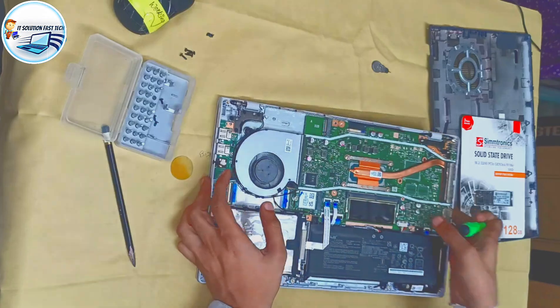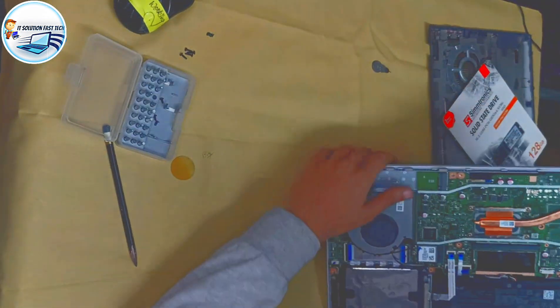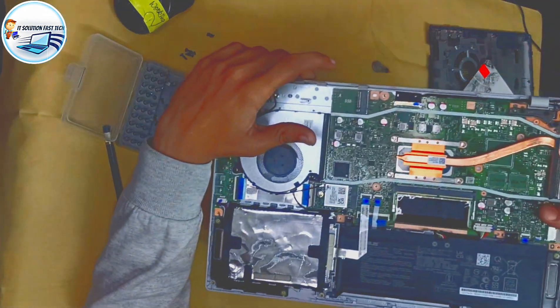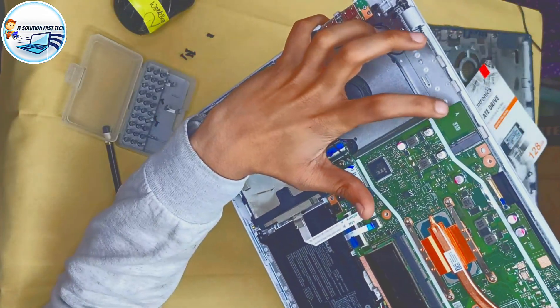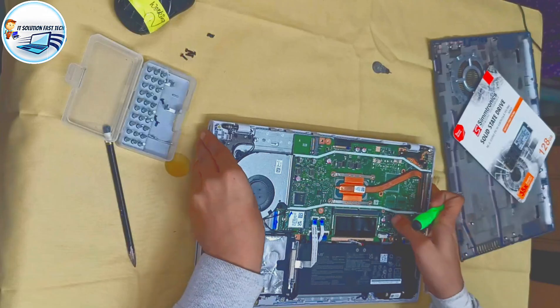I'm going to zoom our camera through the screen now. You can zoom in the camera. After that, what do we need to do? We need to support the SSD. You can see the camera. This is the SSD. You can use the SSD.